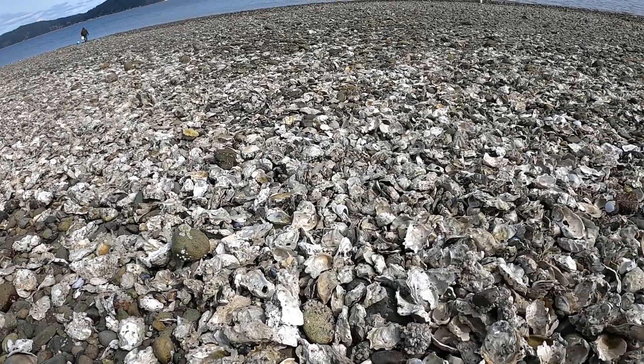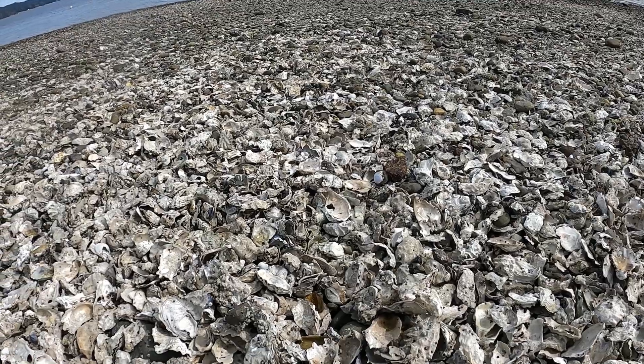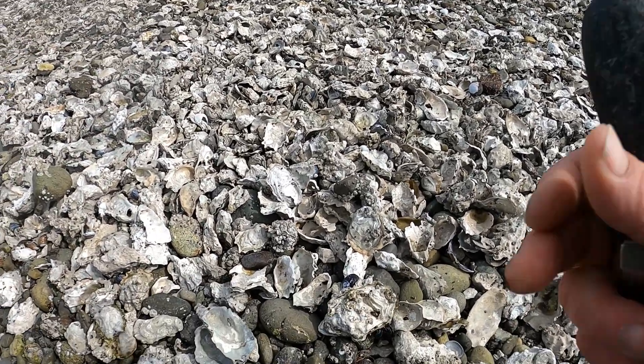What I'm going to do is show you how to shuck these oysters. I'm not going to show you a bunch of them, but I'm going to show you methods on how to shuck a few. I've got an oyster right here.